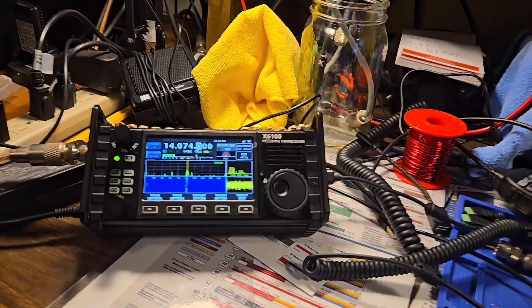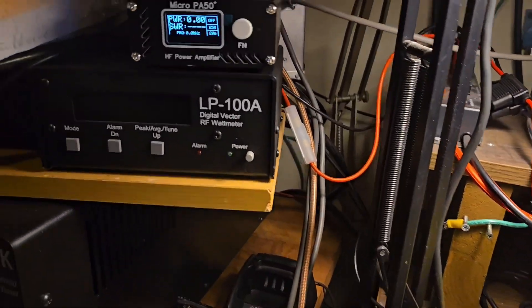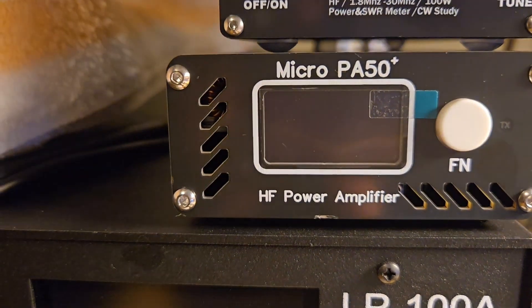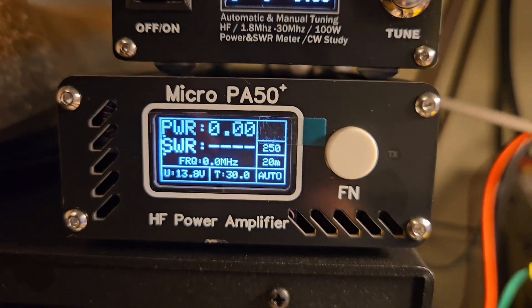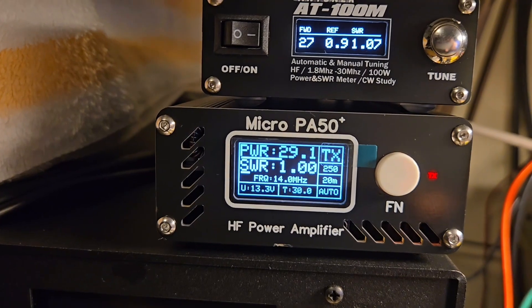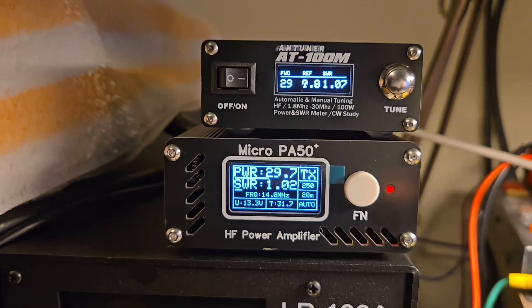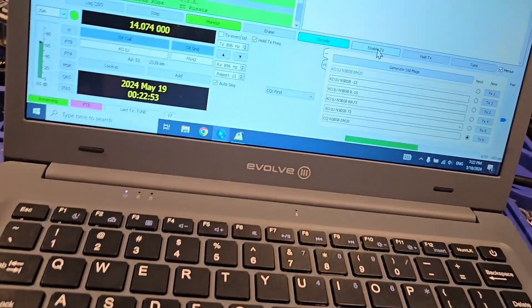I'm going to turn the power amplifier on and just run some FT8. I noticed on this version — this is firmware 2.86 — let me turn it off and back on to show you. Okay, now it's on. We're running around 28 to 29 watts; you can see the SWR there, holding pretty steady and jumping around just a slight bit, which is probably normal.